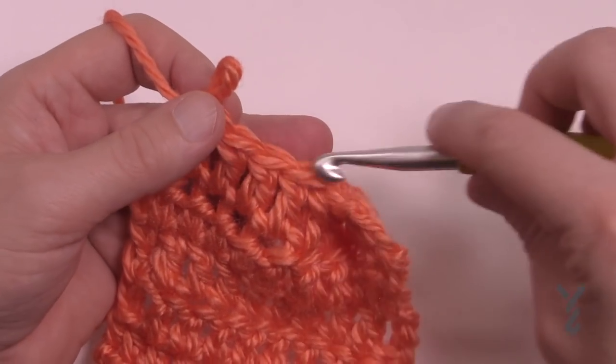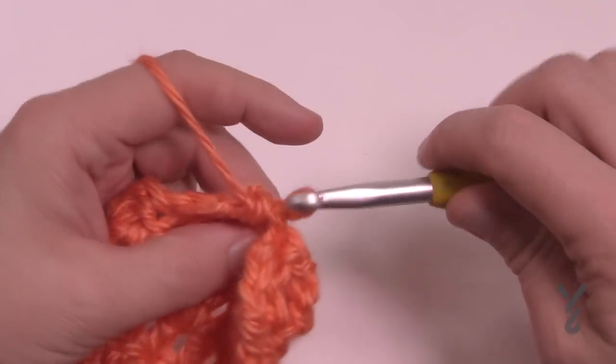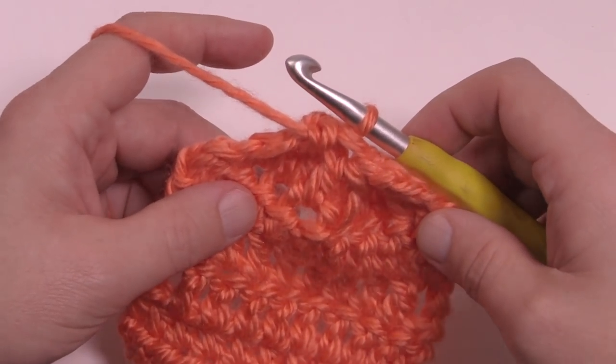Just drop it, come to the first one of the four from the back to the front, and pull through — and that is the wrong side popcorn.